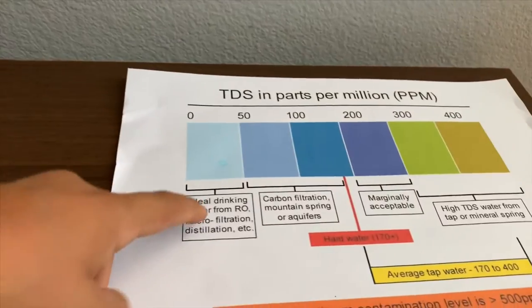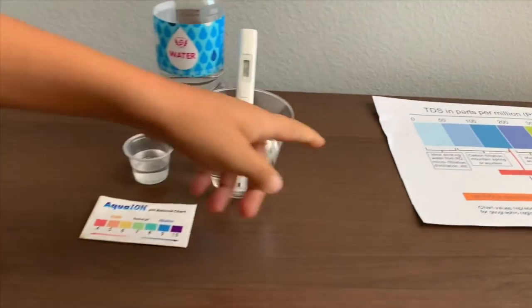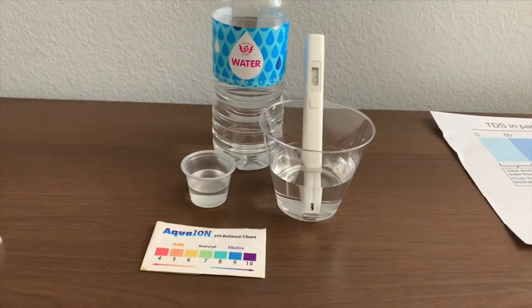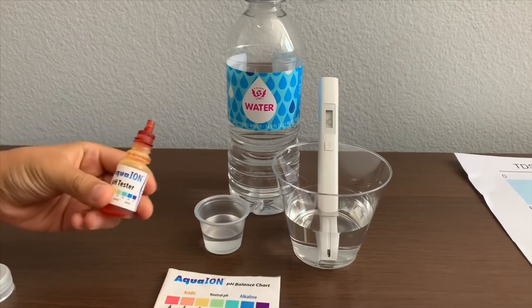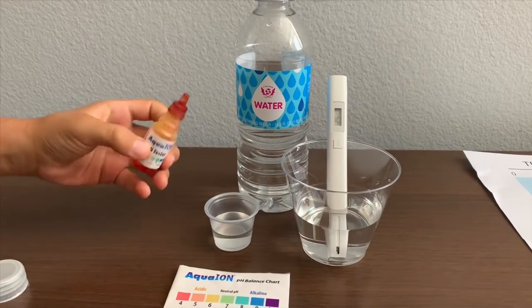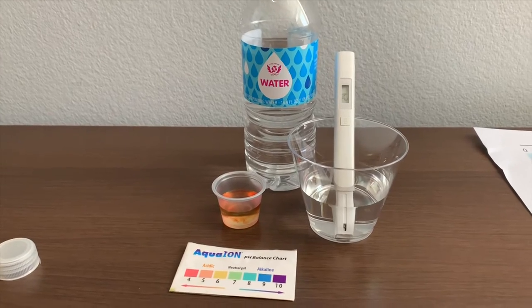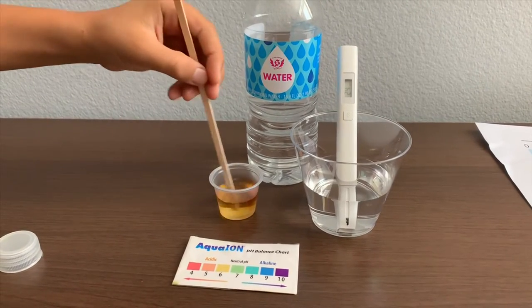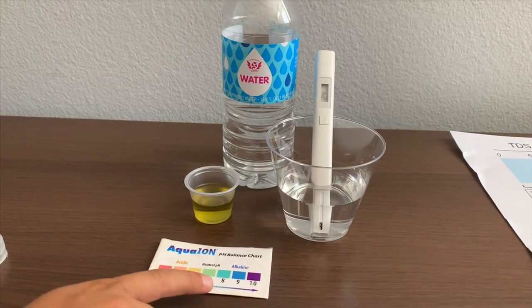That is micro-filtered water. Now let's test the pH level. If you want to buy this pH tester, check the link down below. Only do two drops. Let's stir it a little for a better result. I give this a 7 — this is a neutral pH.